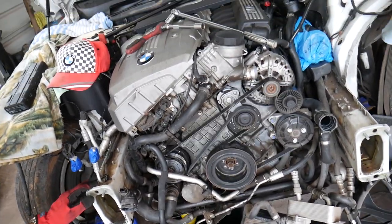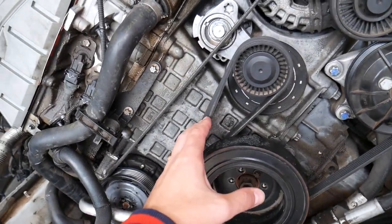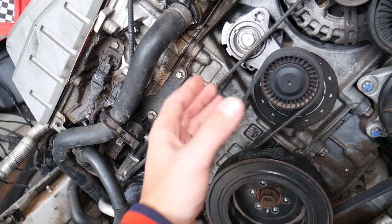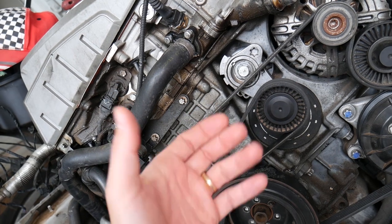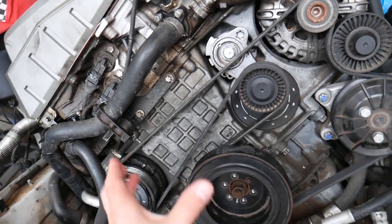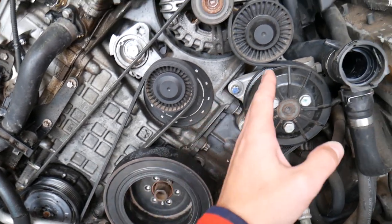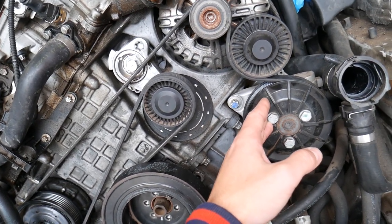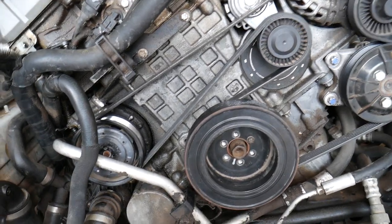This is the engine. Now, most of you will think that the pump is driven by the serpentine belt. Most of the time you think the pump has to be on the belt — driven by the belt like the previous generation 3 Series, the E46. But nowhere here is it found. You have the AC compressor, crankshaft pulley, power steering pump, and alternator. So where is that pump?